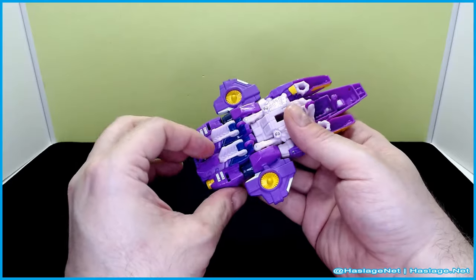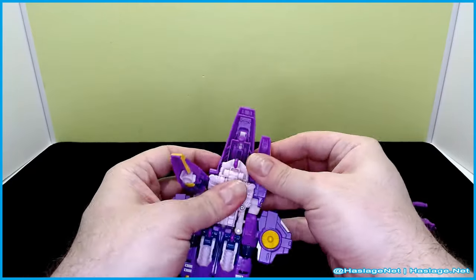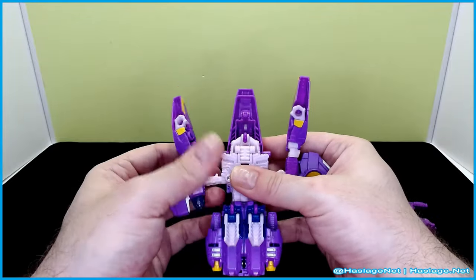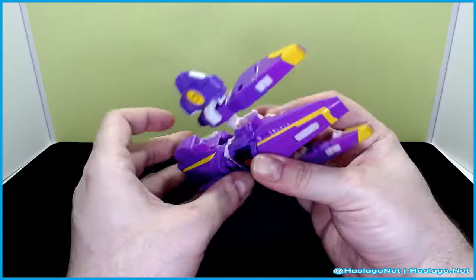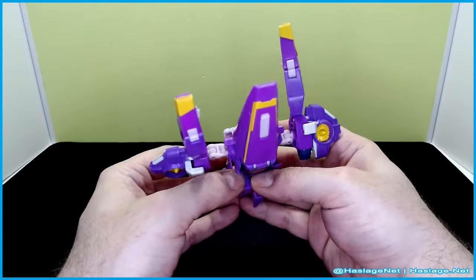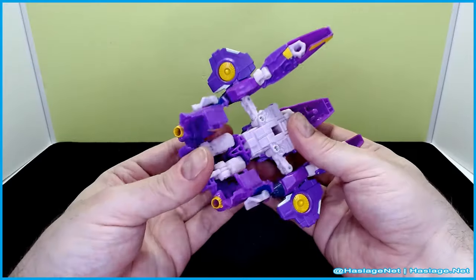There's a bit of a struggle getting it apart, but there we go. Pull that out. And then there are panels here on the leg — here they are. Just fold these out like this, fold her legs out like this.